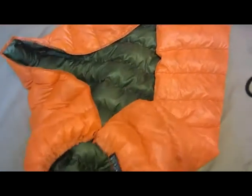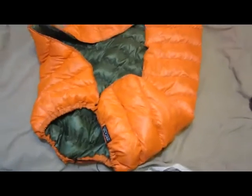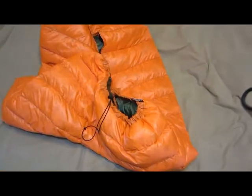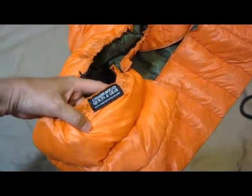As far as warmth goes, I've had it down to 47 degrees and it kept me warm. It's a 50 degree bag, so I'd say it's pretty close to its rating.